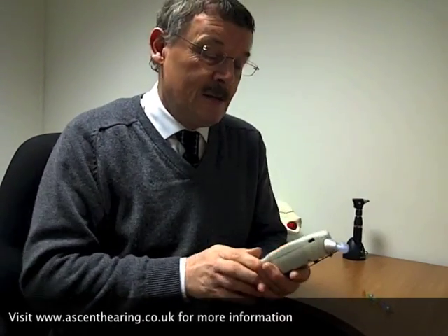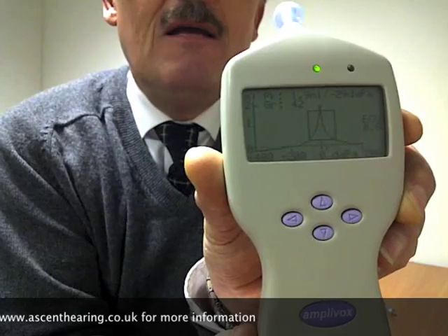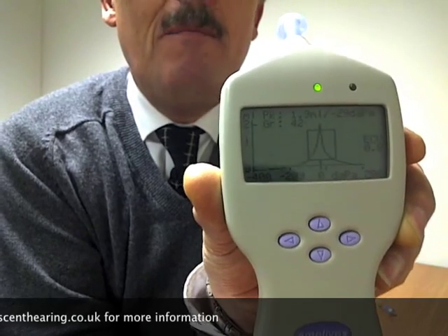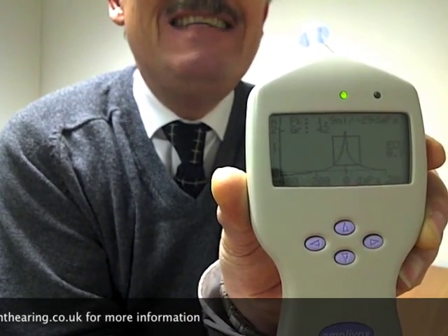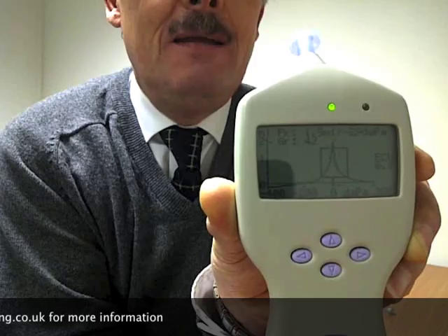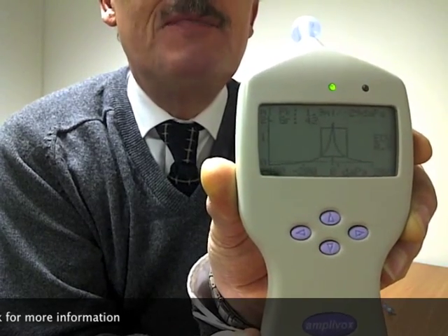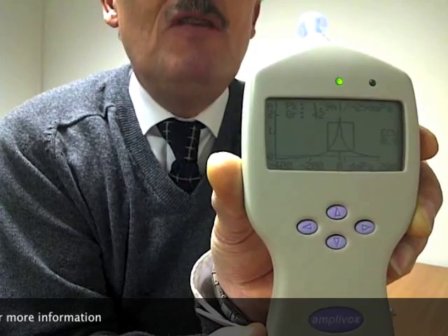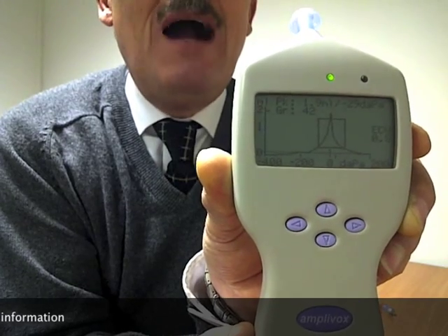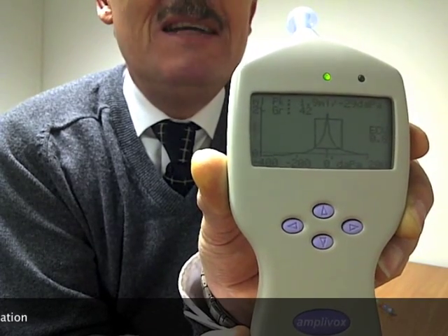And that's completed the test. If I just hold the results screen for you to see, there you can see a graph, and you'll see that there is a very clear peak. That's a typical result that you get when you've got a normal conductive pathway. Most of you who will come into the Ascent Hearing Centre for a hearing assessment — if you have this test done, generally it will be normal like mine. Because the majority of adults that we see who have problems with their hearing tend to have normal conductive pathways, and the problem lies in the inner ear.